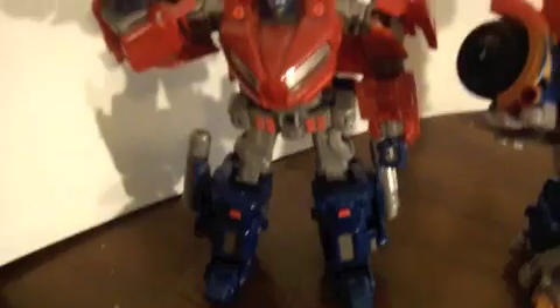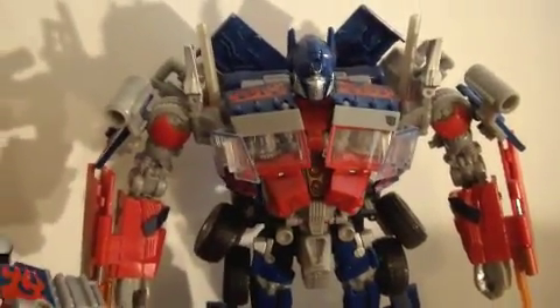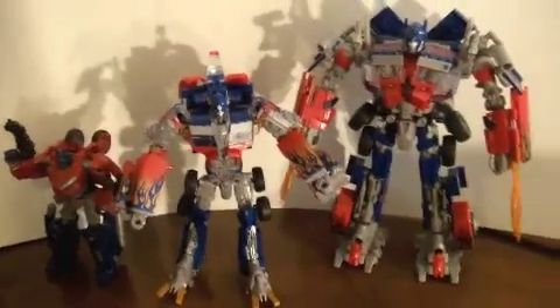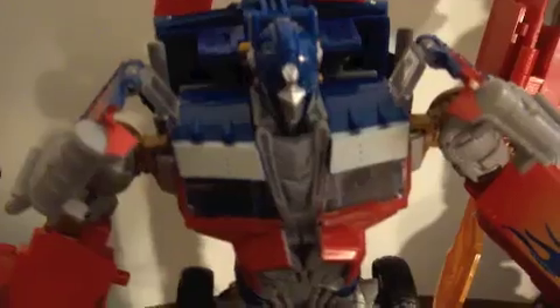The arms are kind of weird, but you can see the size comparison here. You have the deluxe class War for Cybertron Optimus Prime, and then you have the Revenge of the Fallen leader class Optimus Prime. This one is medium — I think he's like a voyager size, but once you put the whole trailer on him you'll see how much bigger he really is. It's incredible.